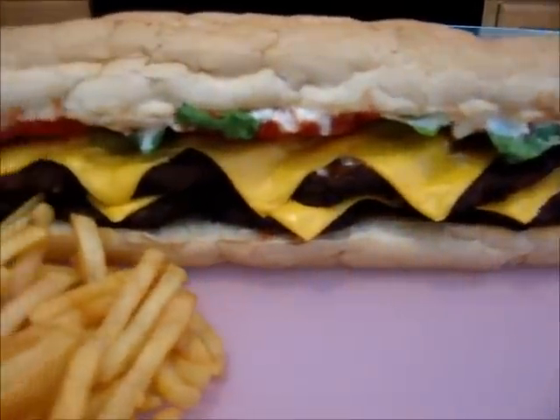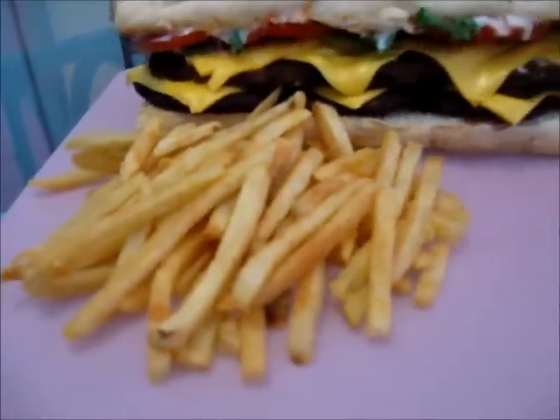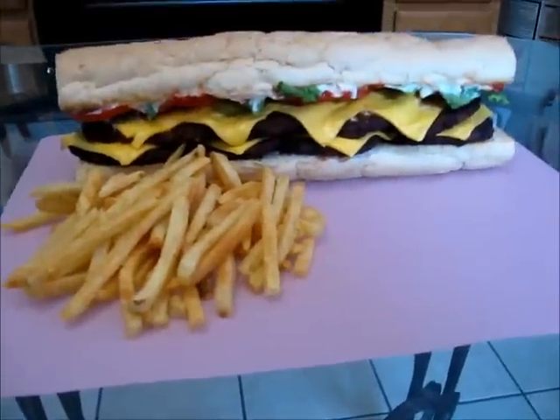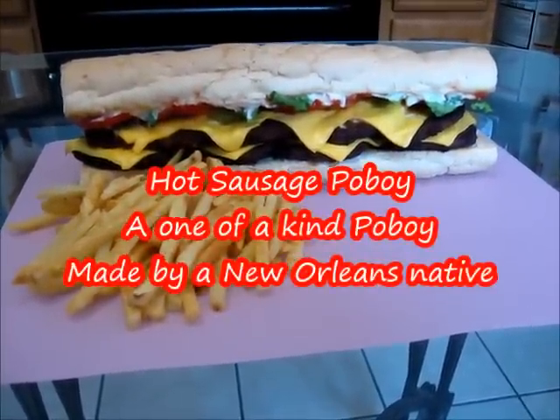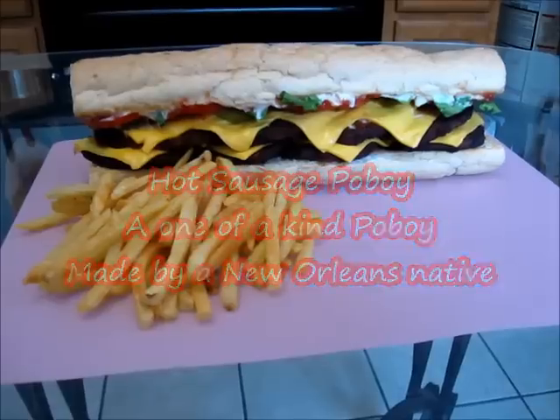And this is how it looks when we're done. Look at how beautiful that looks! We also have our French fries to go on the side. And there you have it ladies and gentlemen — hot sausage po'boy, a one-of-a-kind po'boy made by a New Orleans native. Thanks for watching.